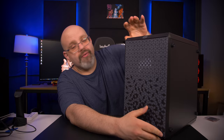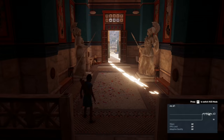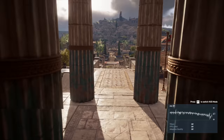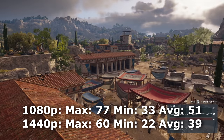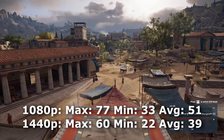I've run a bunch of benchmarks on this bad boy — ran a bunch of games and tests. There's a reason I said this is the best budget build on YouTube. Starting with Assassin's Creed Odyssey at very high settings — this game is notorious for being poorly optimized on PC. At 1080p, we got a maximum of 77 FPS, a minimum of 33 FPS, and a playable average of 51 FPS. At 1440p, it's actually playable as well: a maximum of 60 FPS, a minimum of 22 FPS, and a playable average of 39 FPS.